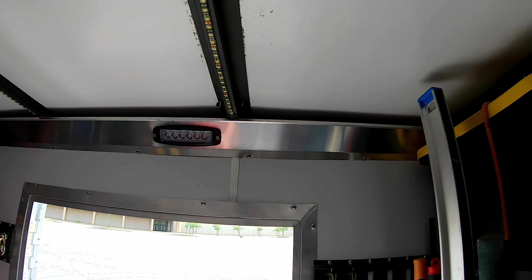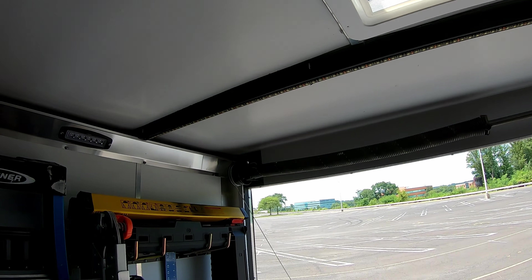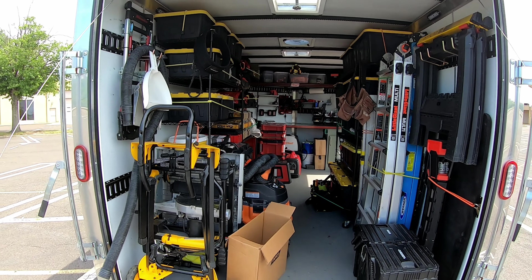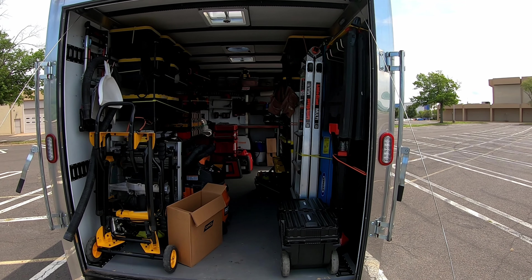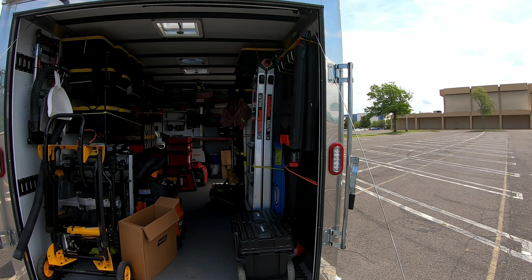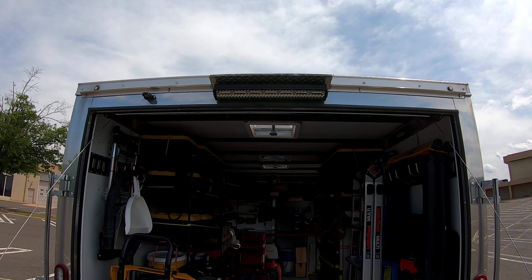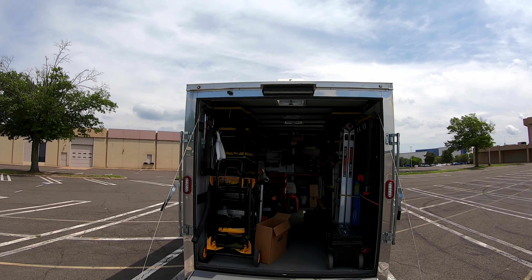That's pretty much it for the trailer review itself. Now let's go over what I actually did to it. As you can see, it's built for construction — that's what I do, and I like nice things. One thing I added is a light up near the ramp so if I'm working late and need to load tools, I can flip that on and it lights up the entire ramp area.